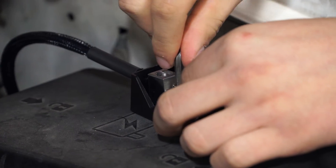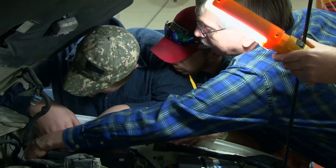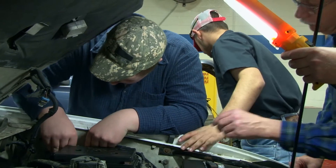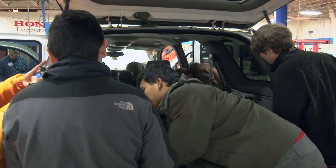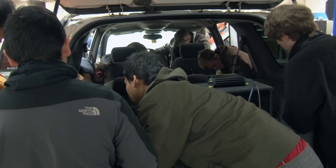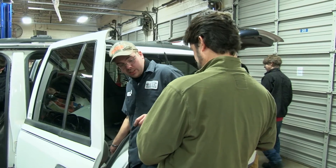Probably one of the most important things that we talked about with wiring is matching the proper gauge of cable to the performance of the amplifier and the distance from the battery to the amp location. If you don't use the proper gauge wire to connect an amplifier, you're not going to get the performance that it's rated at. It's the power going in that's going to produce the power going out.